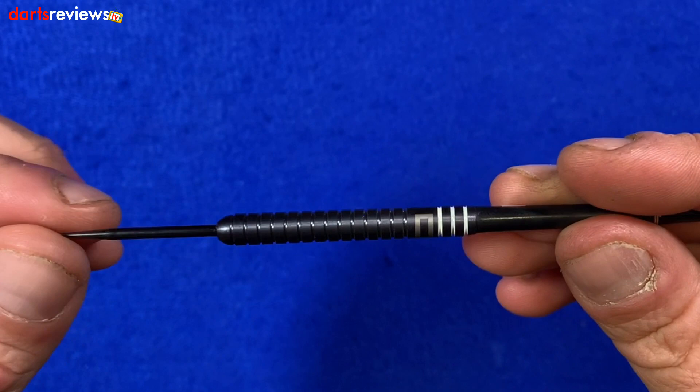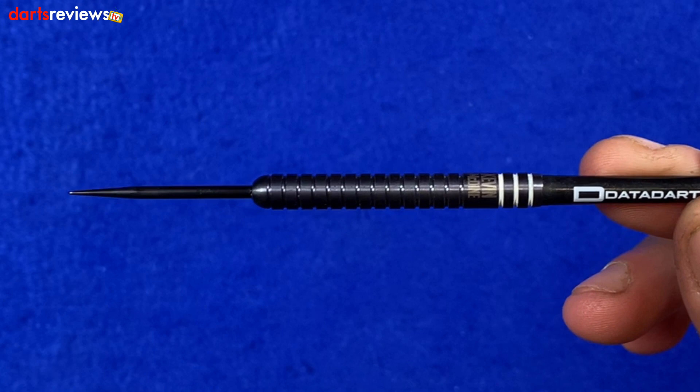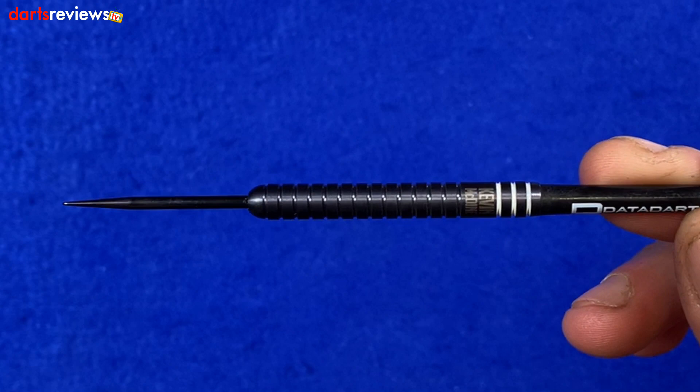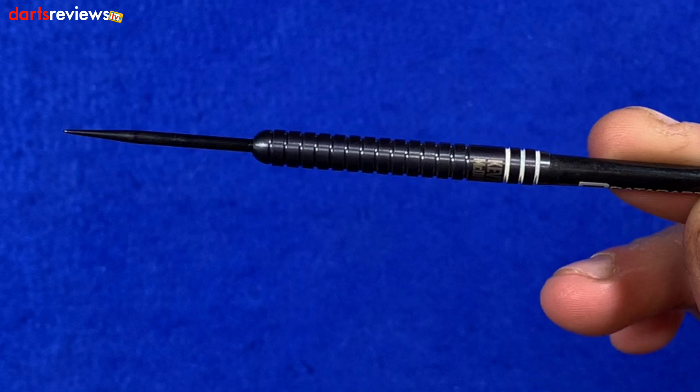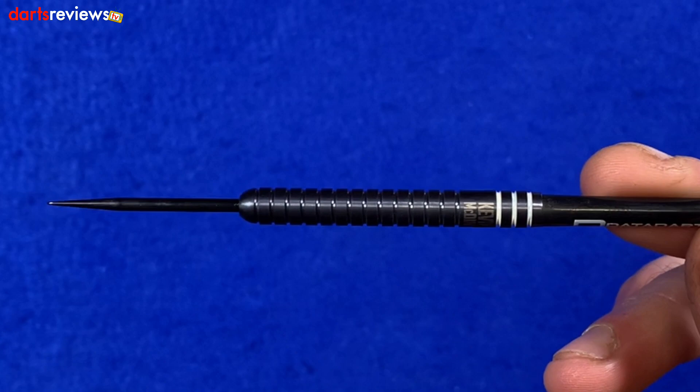The first thing I've noticed is we've got a fairly long point on these, which is something I've been going on about for ages — because when you buy a set of darts, the points are fairly short and the first thing I do is put a slightly longer point in. So I'm not going to need to do that with these. Looking at it with the naked eye, we've probably got a 34 or 36 mil point in there — either way, I'd be happy with that.